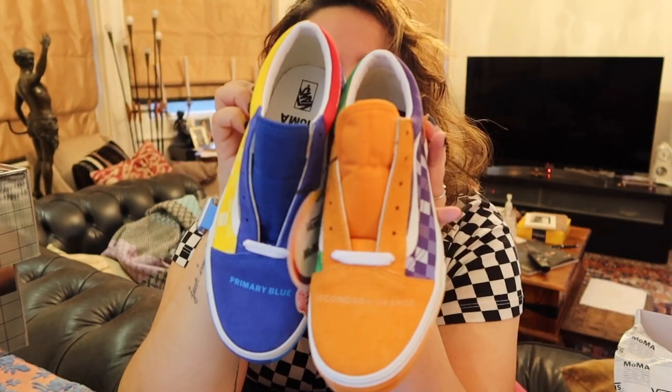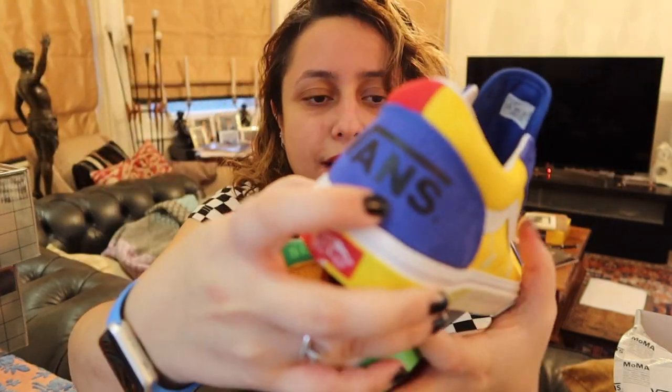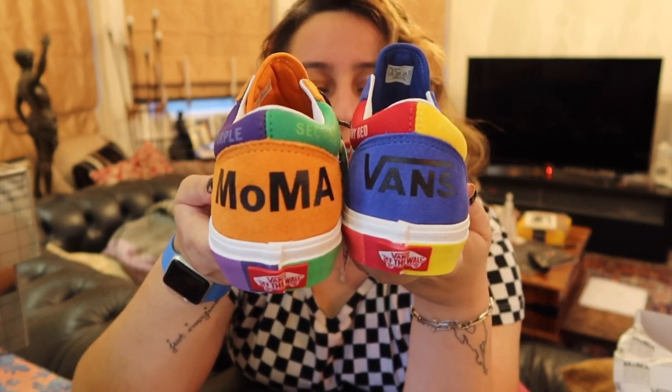This is what the two shoes look like next to each other — blue, orange, green, red, yellow, and purple. If you look at the backs of them, you can see Vans and MoMA. I honestly adore these shoes. I'm so happy that I could get them in my size — size four and a half. Obviously I haven't worn them yet, but they are in my size so they should work. As I said before, if you want to see me wearing these shoes and get an idea of what they look like on feet, make sure to watch until the end of the video because there will be a montage.